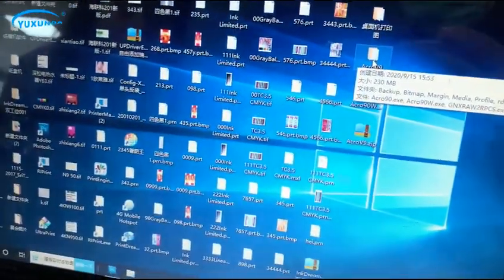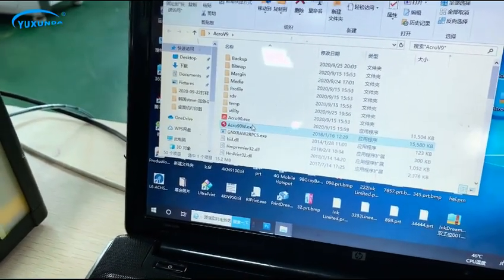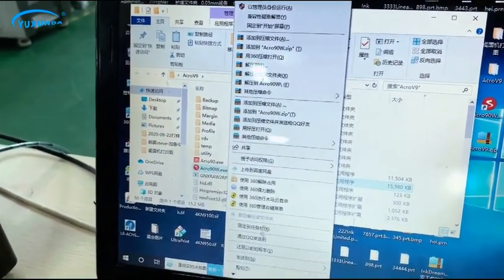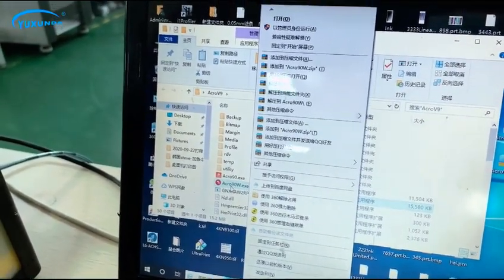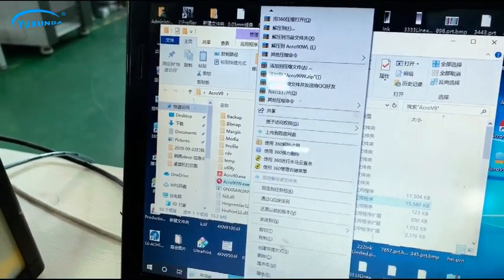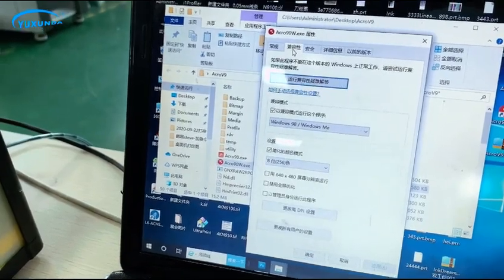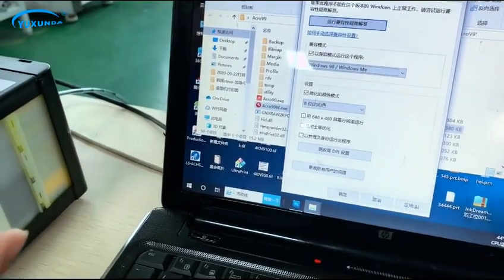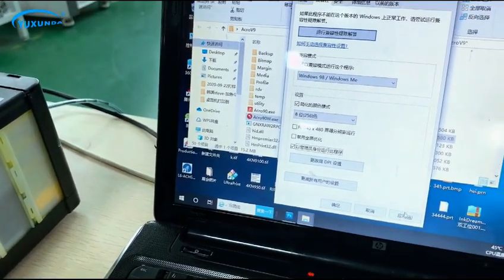Then we install the software for printing. You can open the software directly once you receive it from us. If your PC is Windows 7, you can open it directly. But if your PC is Windows 10, you have to disable the driver's signature. If you have any questions, please contact us for the menu.